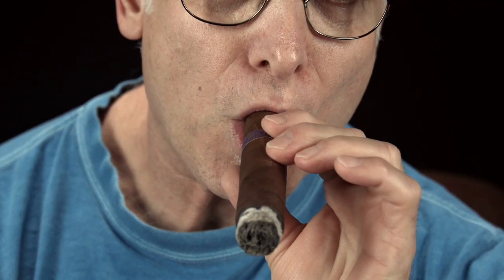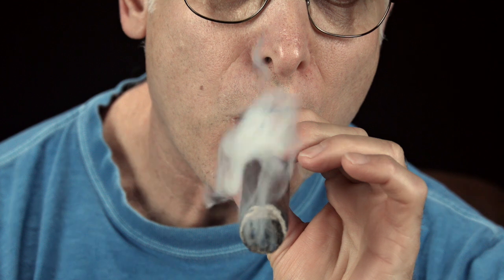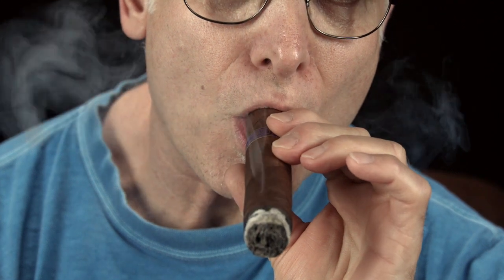If there's a modest amount of smoke drawing through the head of the cigar, you've got a chance. What you want to do is draw on the cigar as you normally do, but rather than blow the smoke out through your mouth, slowly blow the smoke back through the cigar.